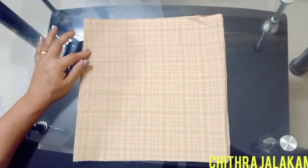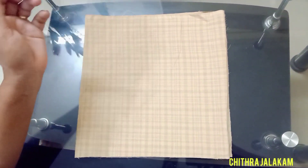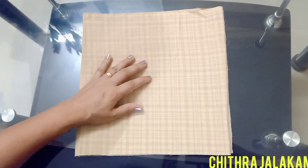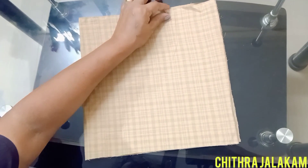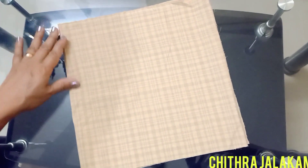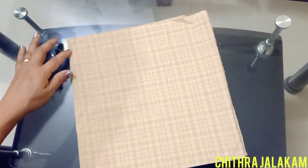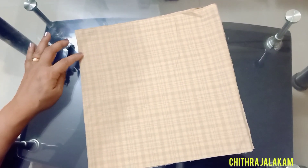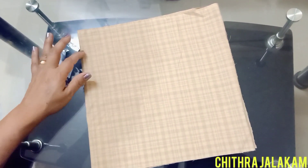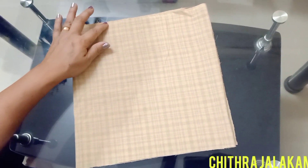We are going to clip it — 3 meters, cut as tall as required. Then we will start scaling. We have to make a piece: 7 and 1.